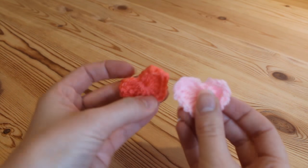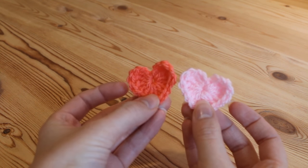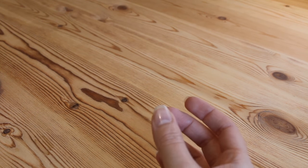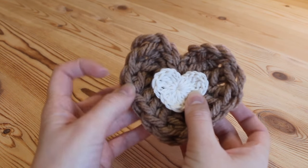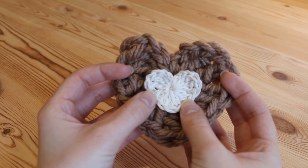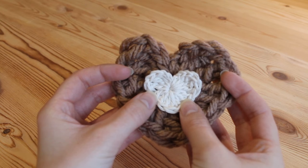These two hearts here were made with a 4mm crochet hook, and then we've got this one here which I've actually done a double one, so the one in the centre is done again using a 4mm crochet hook.